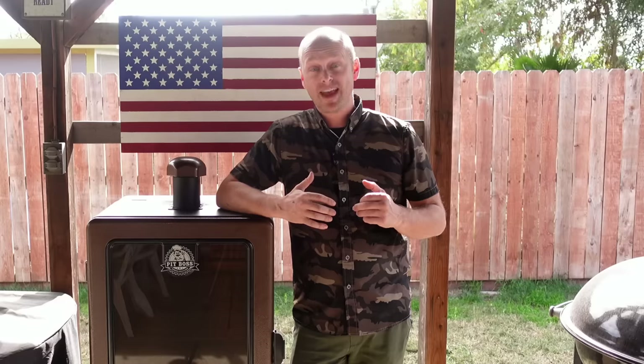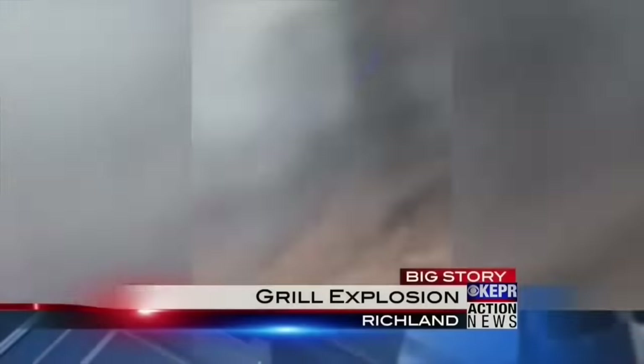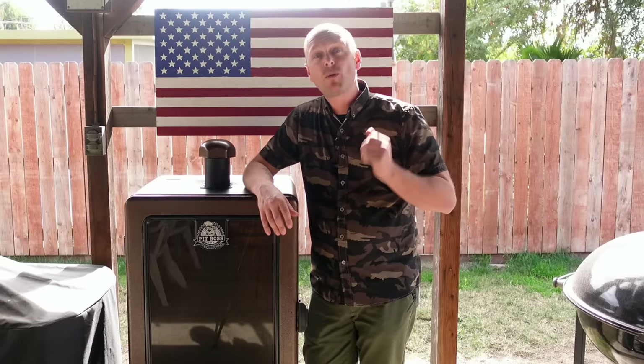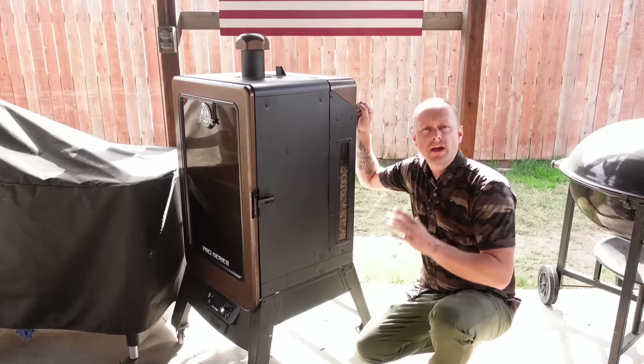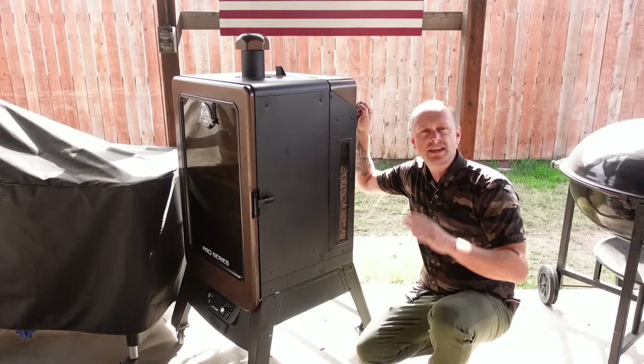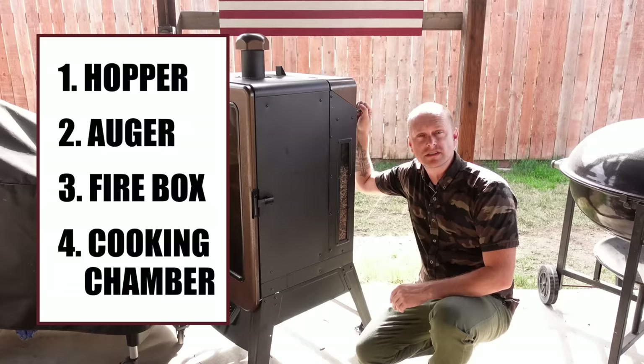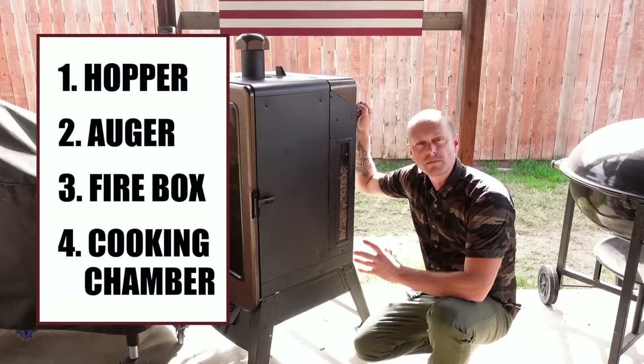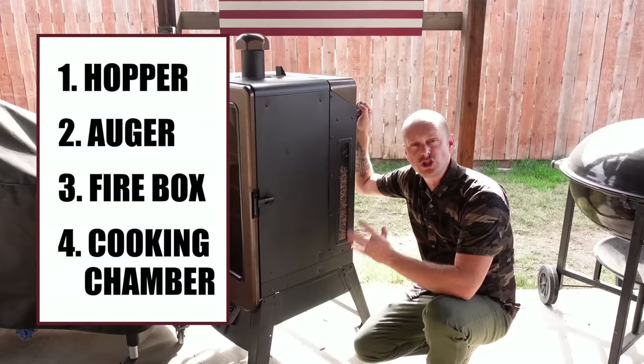Oh my god. Yes, that smoker literally exploded. I don't want your food to suck or for your smoker to do that. Before we dive in, it helps to understand how a pellet smoker works. A pellet smoker, regardless of its shape or size, can be broken down into four things: your hopper, your auger, your firebox, and your cooking chamber.